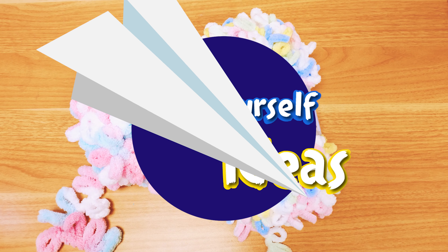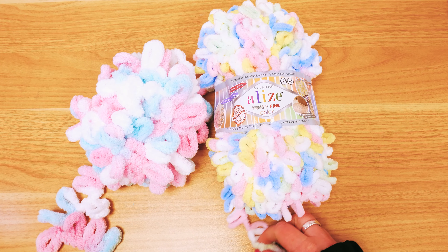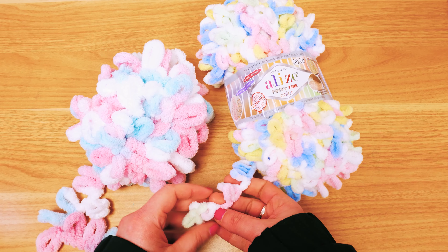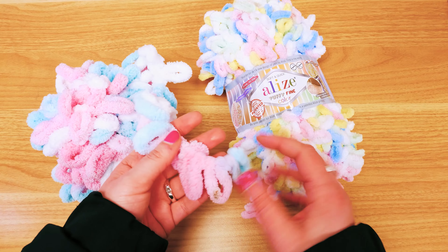Hi guys and welcome back to DIY Ideas. Welcome to a small comparison and test video. I actually got a new version of the puffy wool - this is the skinny version or fine version. I've already had a few different ones of these and I'm sure you've already seen them on some of my videos.